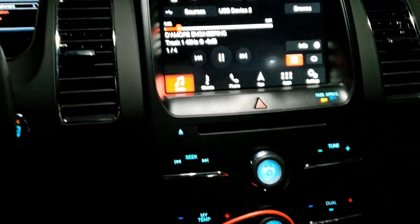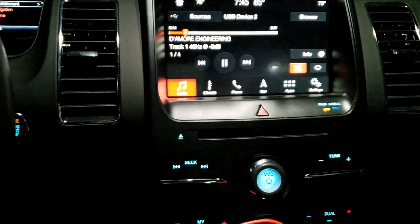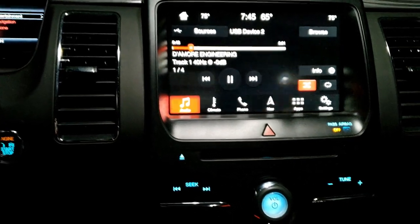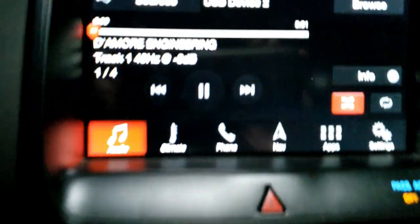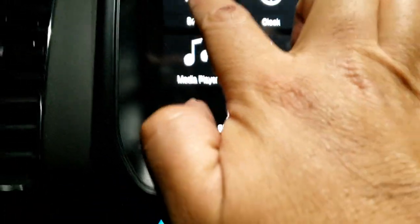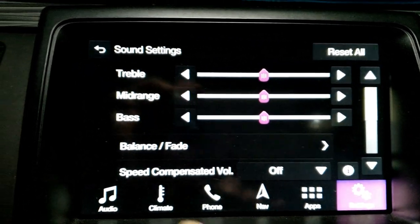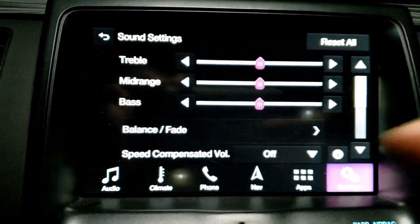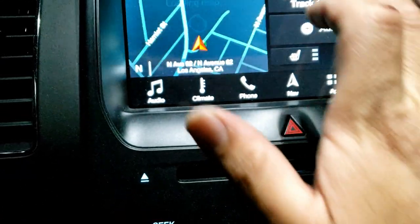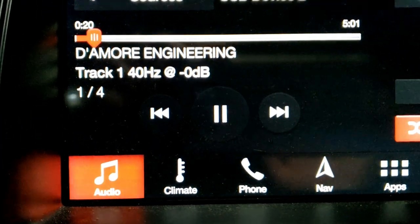I thought it would be informative for you since this device also has the voltage readout on the side. This way you might be able to fix your own distortion point on your Ford Flex if you have the SCL. It kind of let me know that around volume 20-21 the sound sounded clear, and at volume 22 I could hear distortion on the stock tweeters. Everything under sound settings is flat, since all my frequency and EQ settings are going to be done from the DSP.